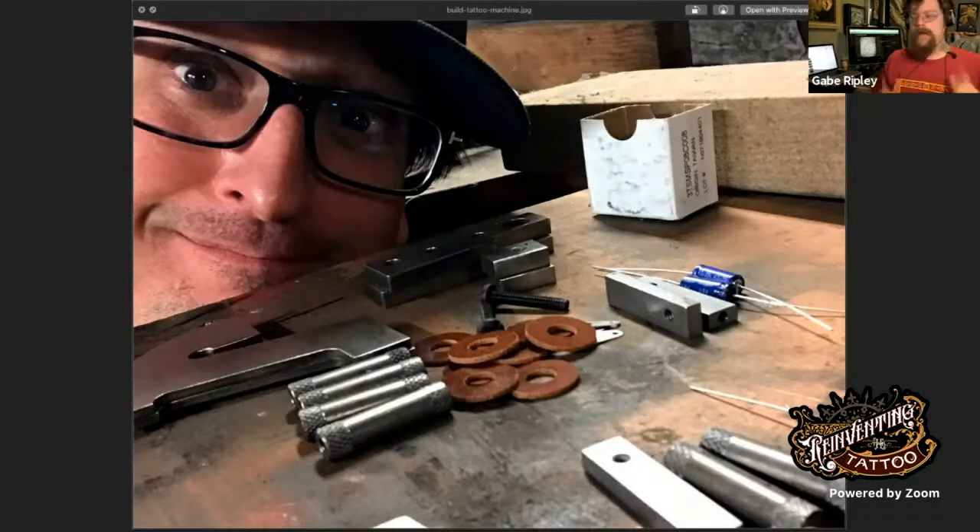We want to thank Guy Atchison and Reinventing the Tattoo for making this possible. We're going out on the Guy Atchison Facebook, YouTube channels Hyperspace Studios and Tattoo Now. The best place to find all this content is the Reinventing the Tattoo mobile app — go to either app store, download it, and please give us a good review. You can also go to community.reinventingthetattoo.com.